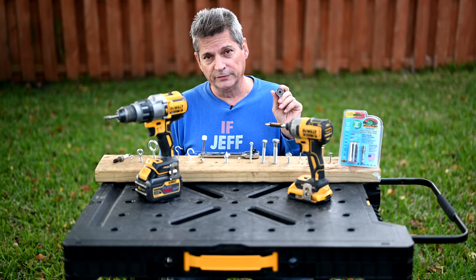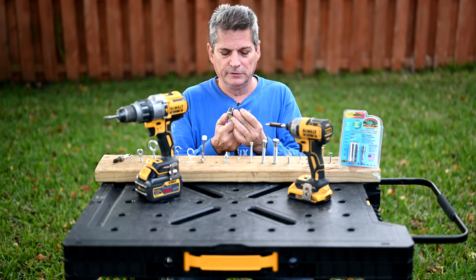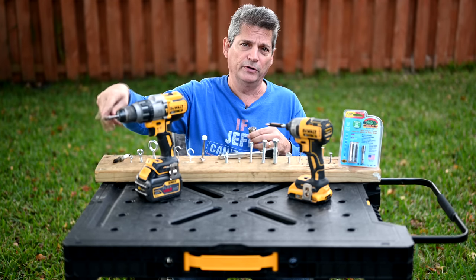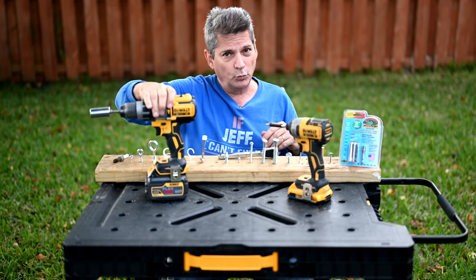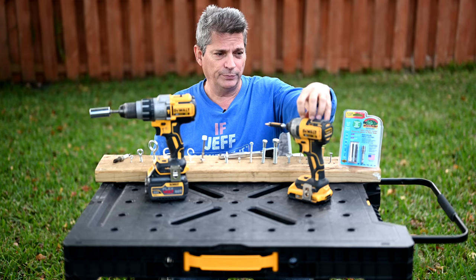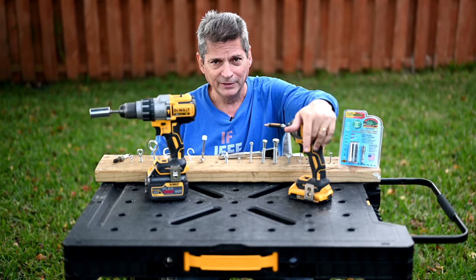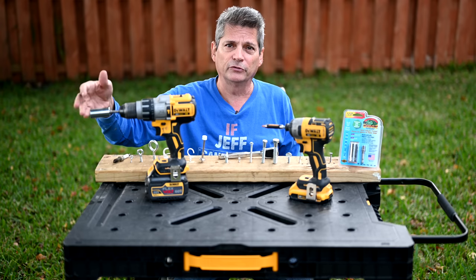There are two basic ways to drive this socket. One is a three-eighths-inch ratchet, which is my preferred method for maximum torque efficiency. The other is on a drill driver using the quarter-inch to three-eighths-inch adapter. One important warning from the instructions: do not put it on your impact driver. The impact driver likely has too much torque and the hammering motion would probably damage the rods over time. Don't use it on large impact socket wrenches either. It's meant to be used slowly and surely with a regular drill driver.